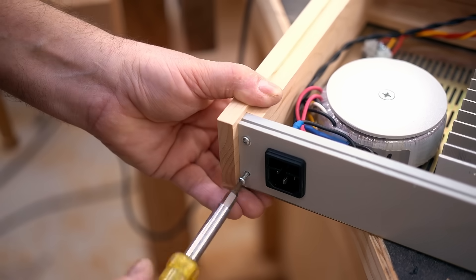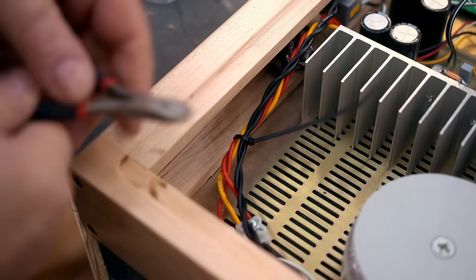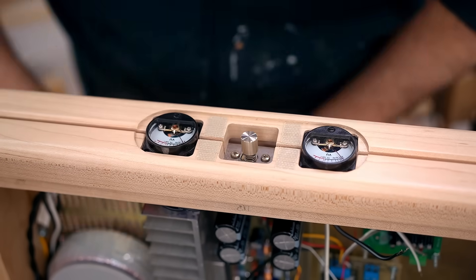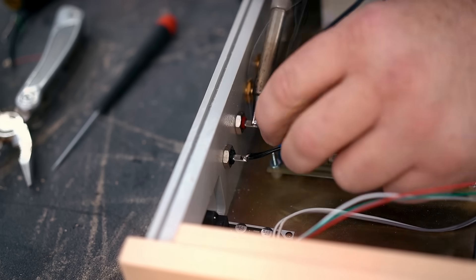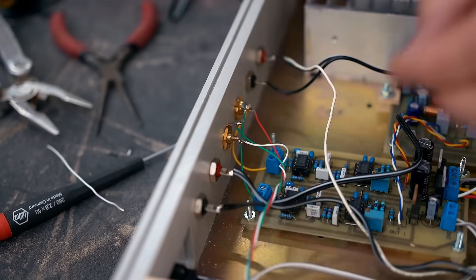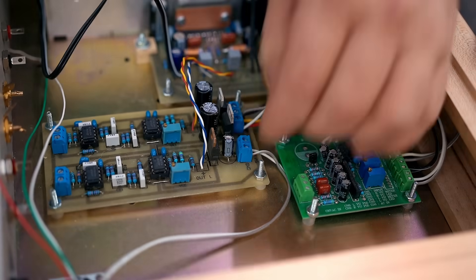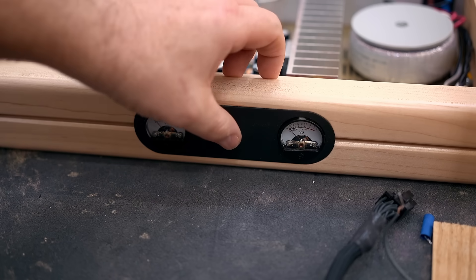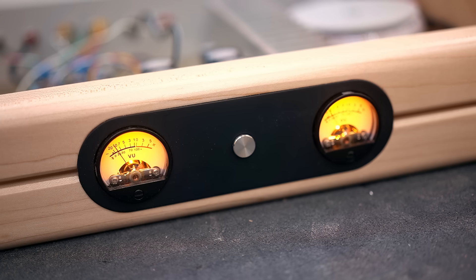The bottom panel for the amp is another salvage part from that same receiver I got the switch from. Then it's just a matter of getting everything hooked up, and I can turn it on for the first time to see what happens — hopefully no smoke comes out. Here you can see the meters light up with this nice yellow glow, which I thought when I bought them wasn't going to look good, but it really goes well with this black bezel and the natural maple.